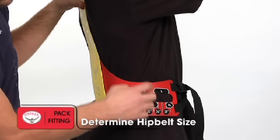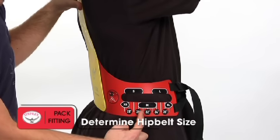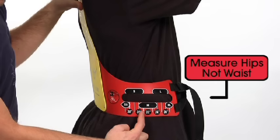Next, determine your hip belt size by measuring the distance around your hips at your iliac crest. Be sure to measure around the hips and not your waist.